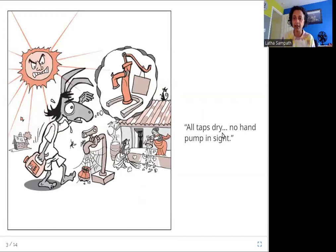All taps dry. No hand pump in sight. So he is searching for water now. He takes his jug and is looking for water. The pump is closed, it's not working. So where else is he going to go for water? And it's also very, very hot, so everything is dry.